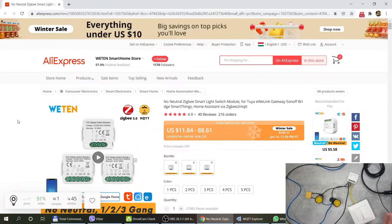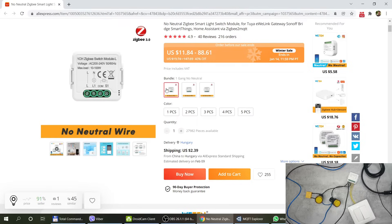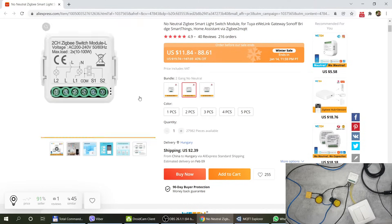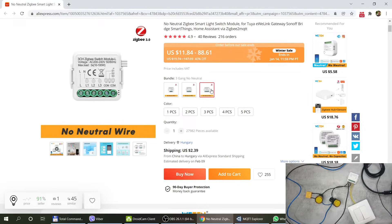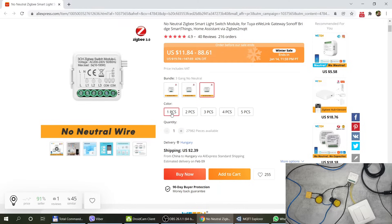Before I go into the wiring, let me go through the listing because there are a few different models available. There is a single-gang version with only an L and L1 connection plus two switch connections, and no neutral wire required. There is also the two-gang version — which is the one I have — and a three-gang version as well. Some of the connections on the three-gang are on a small wire strip on the side. You can order one to five pieces, and the prices vary per gang count and are currently on sale, so the price may vary depending on when you watch this.